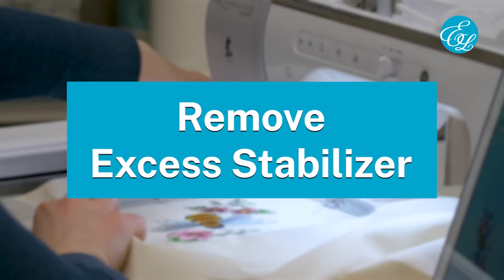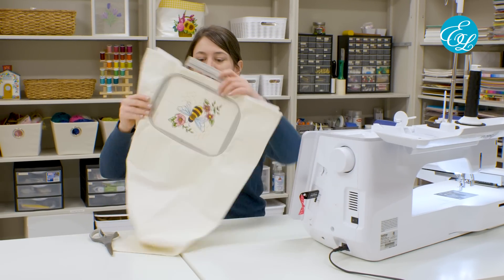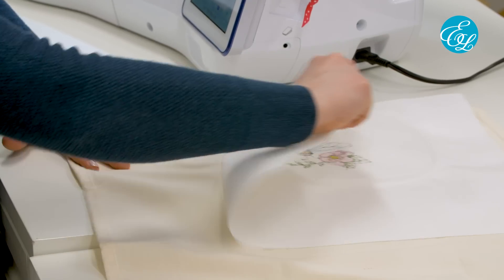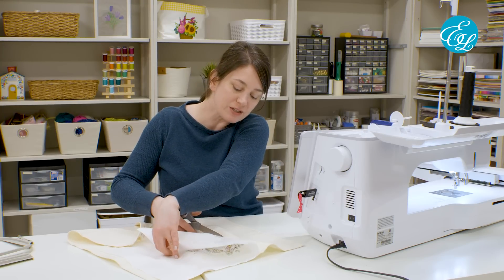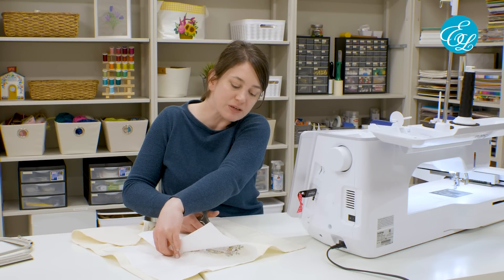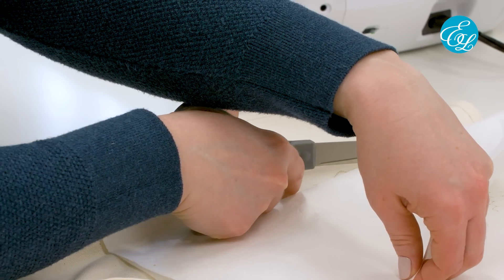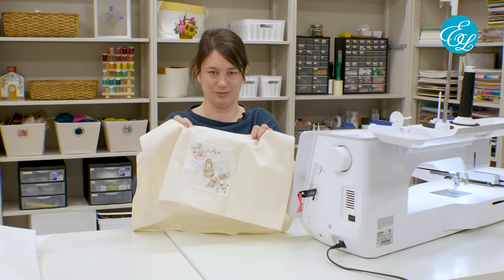After the design is done stitching, take the hoop off the machine. There it is — turned out beautifully. Now we can unhoop our fabric, so just loosen that screw. The last thing we need to do is remove the stabilizer. Just cut it pretty close to the embroidery — about a quarter inch. You will see this on the back, but if you cut it nice and neat, it ends up looking pretty good. There's our stabilizer all cut away on the back of the embroidery.